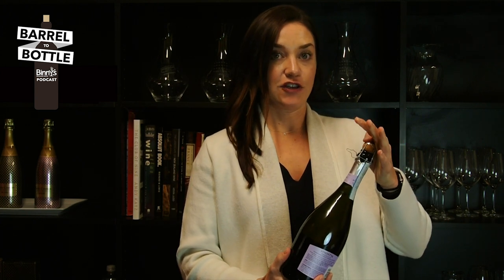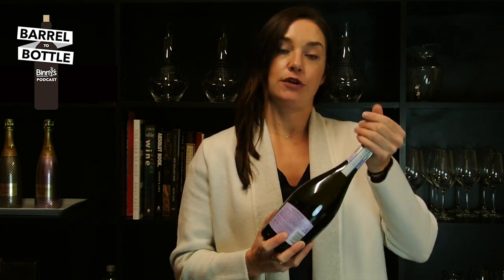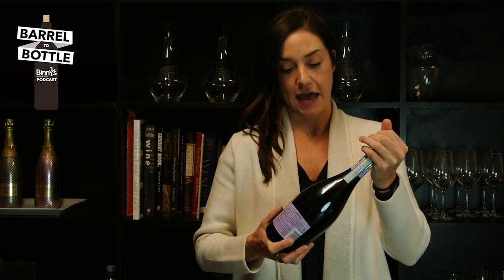Now, once you have that cage undone, this thing can kind of become a weapon — you can shoot the ceiling or shoot your neighbor with it. So you want to be sure to always have your hand on the cork once you loosen the cage. Notice that I'm consistently gripping the cork to make sure it doesn't fly out.